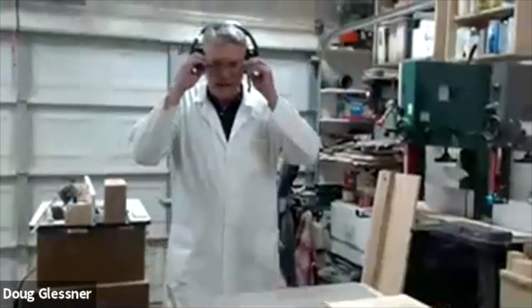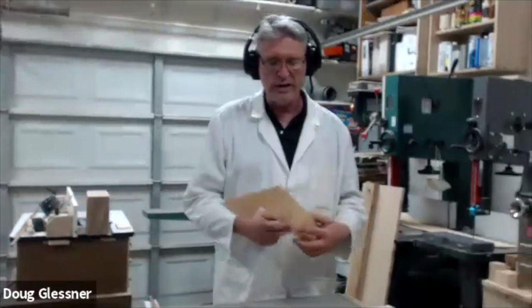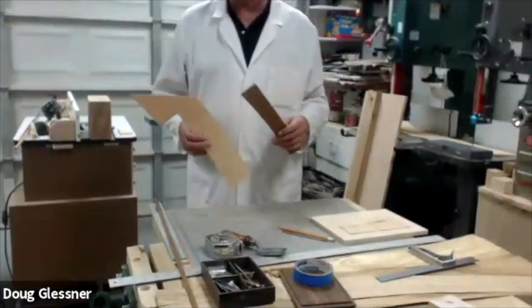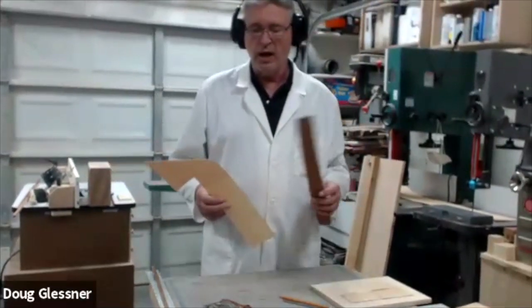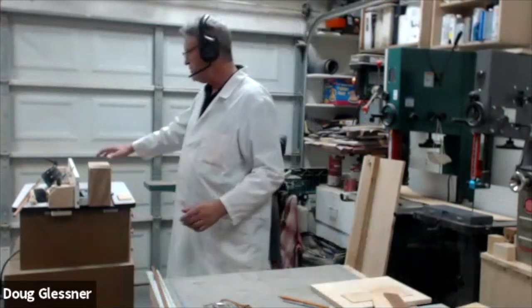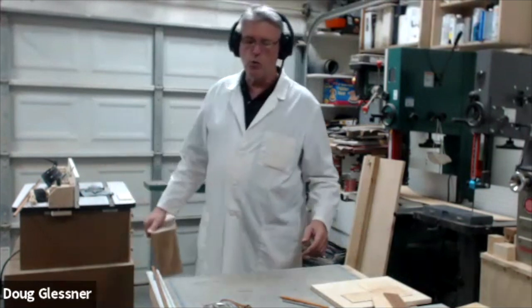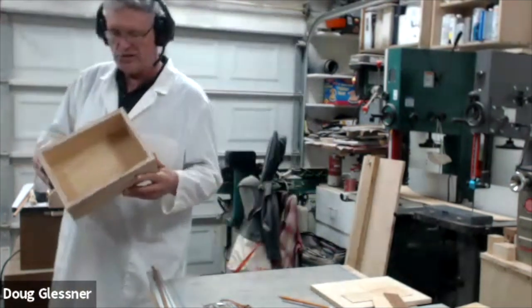Good evening, everyone. I'm Doug. Welcome to another session of Fast Start, where we highlight different skills. In this skill set session, we're learning all about veneering. Veneering is a really cool way to accent a project or create the whole project from veneer by covering up plywood or MDF panels. This is week three of our project, so I'm going to highlight what we've done so far.